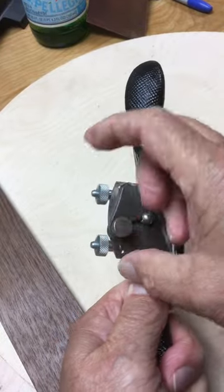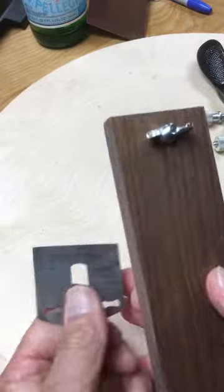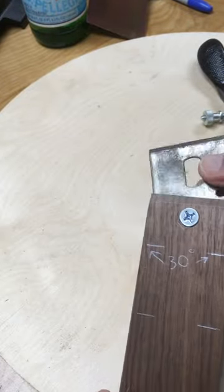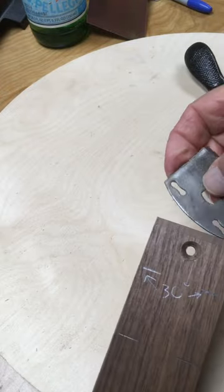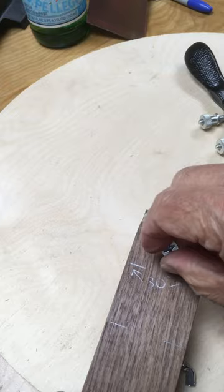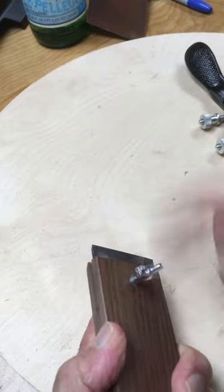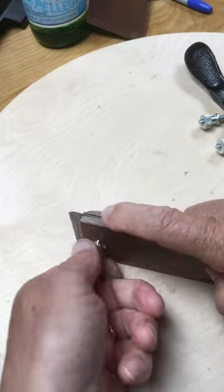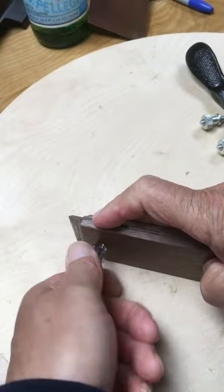One of the hardest things about sharpening a blade for a spokeshave is holding it at a proper 30-degree angle to the sharpening stone. So I've made a jig — a piece of walnut, cut to the width of the blade, simply with a hole through it, a screw and a wing nut to tighten it down. Kind of square it up with the sides so that it's 90 degrees with the jig.